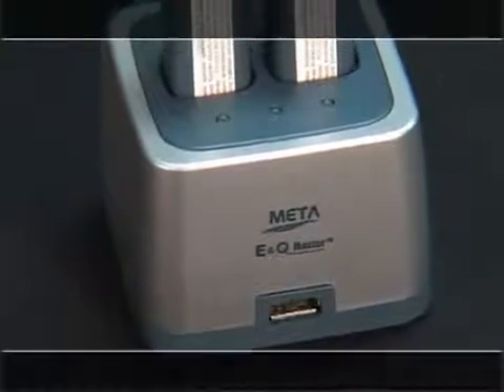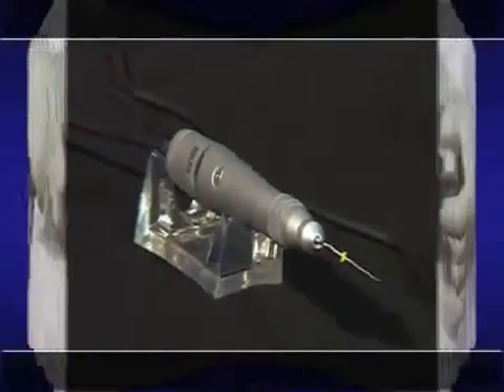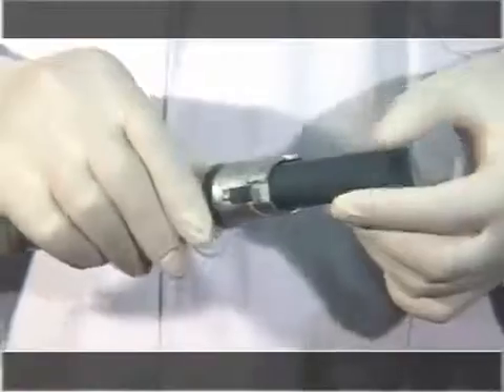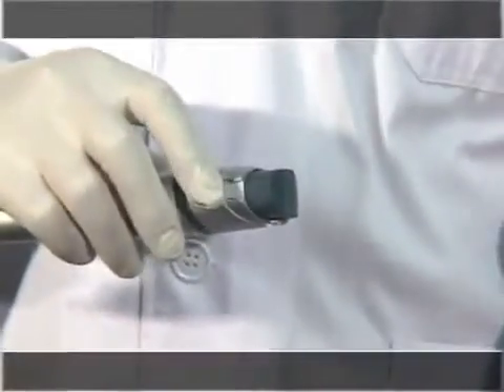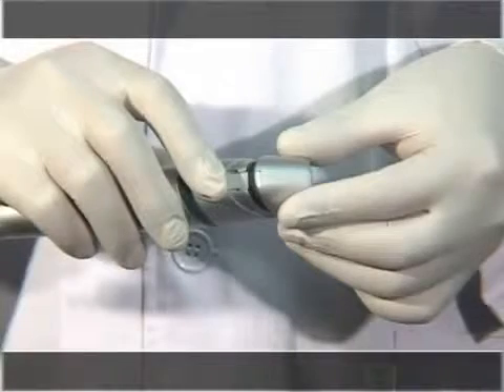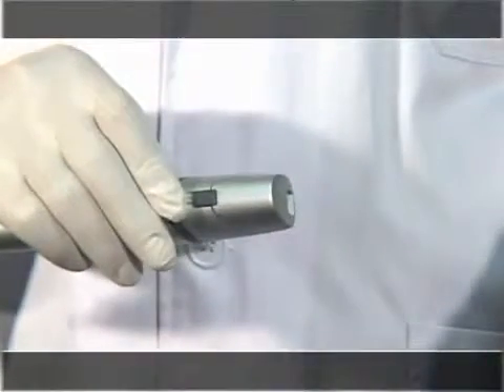The battery can be used for both the Master Pen and Gun, and it can be charged while contained in the instrument. First, open the battery cover as shown on screen. Replace the used battery with a new one. After placing the battery inside, cover and align the arrow-marked contacts together, then pull the battery cover switch down to use.